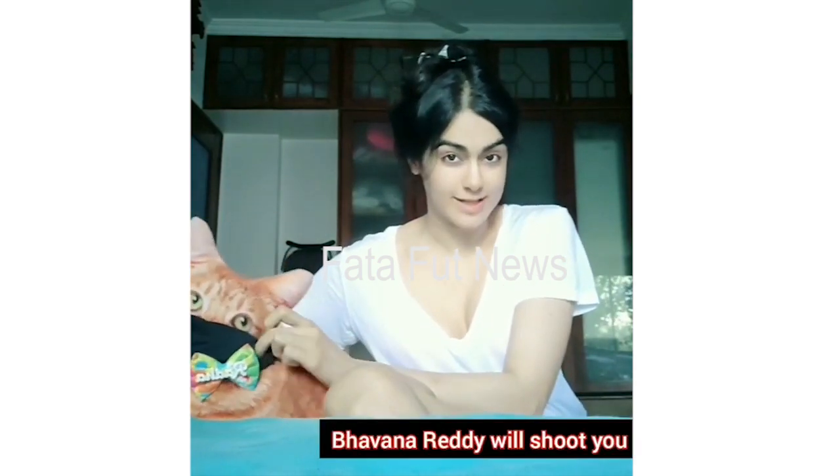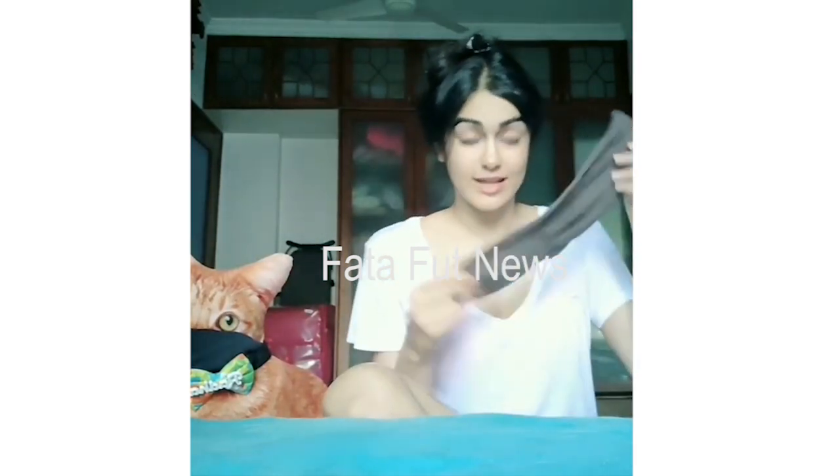Stay home, but if you absolutely have to get out of your house, make sure you're wearing a mask or you will be arrested. So I'm going to show you how to make a mask out of socks in under a minute. You just need one sock, actually — you can do it with many socks, make one for each person who lives in your house. I made seven for all my imaginary boyfriends.